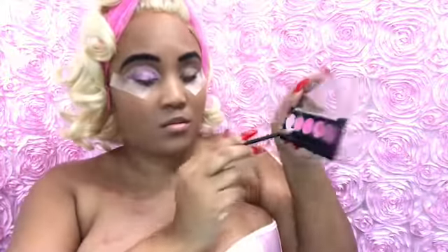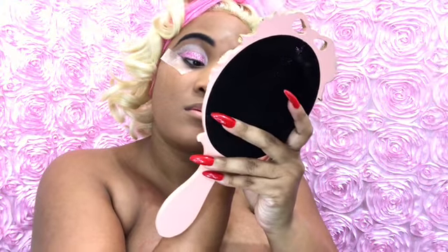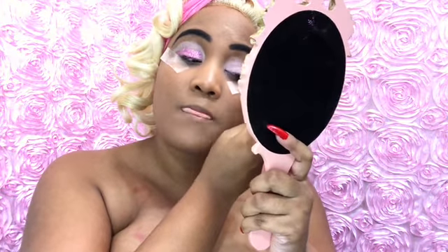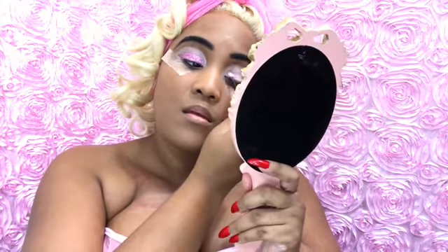I'm going back over to my other eyelid and doing the same exact steps. I'm taking LA Colors and putting the first lightest pinkish color and second pinkish color on my lids. Then I'm taking the Chocolate Bar palette by Too Faced and putting it on my lids. Then I'm taking this pretty glittery palette — I forgot the name but I will put it in the description box. Then I am taking the Too Faced Natural Eye palette and using the color Lap Dance like I did on the other eyelid.